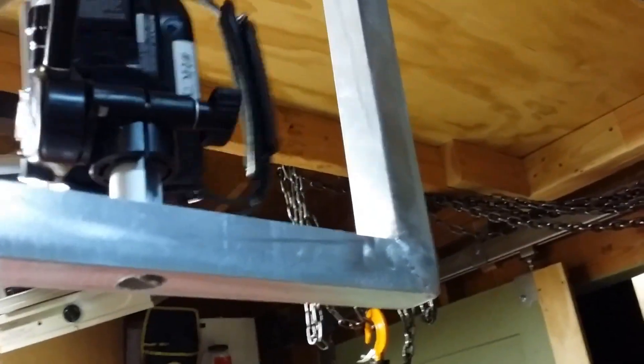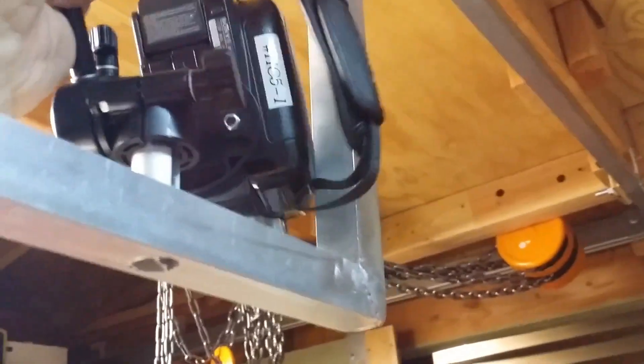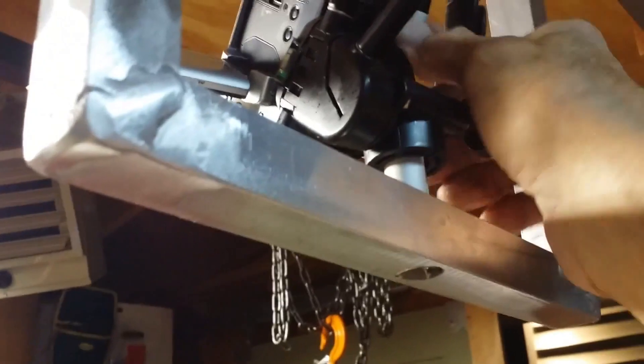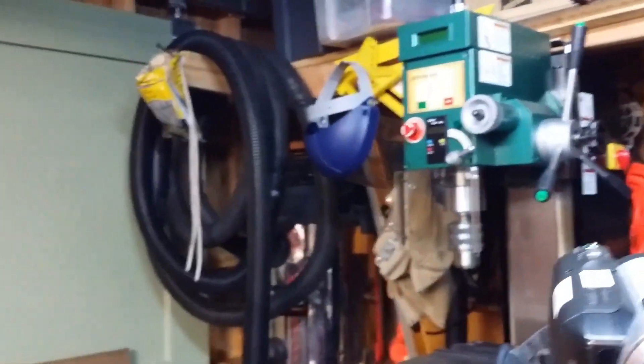I could do videos also on the other side. Just gotta move this up. You take the camera off in order to do this. The camera comes off with a quick disconnect — a regular tripod fixture. And then I could video on this side of the room.